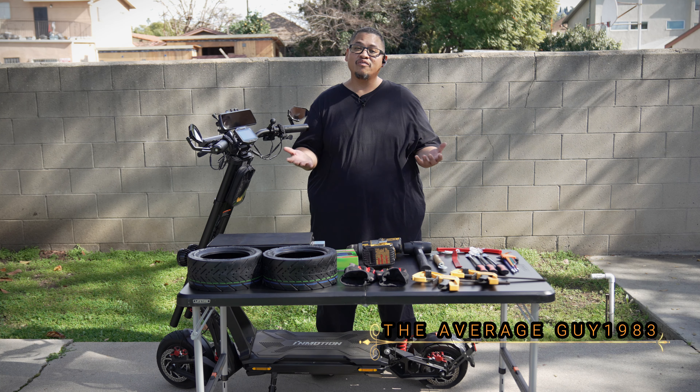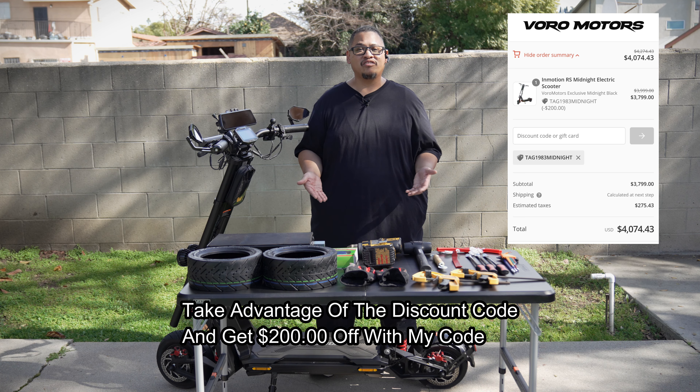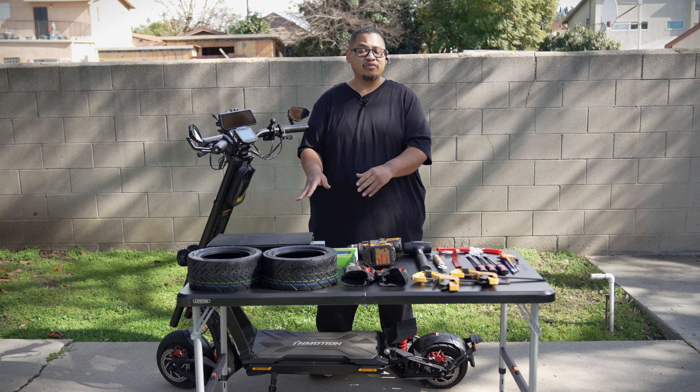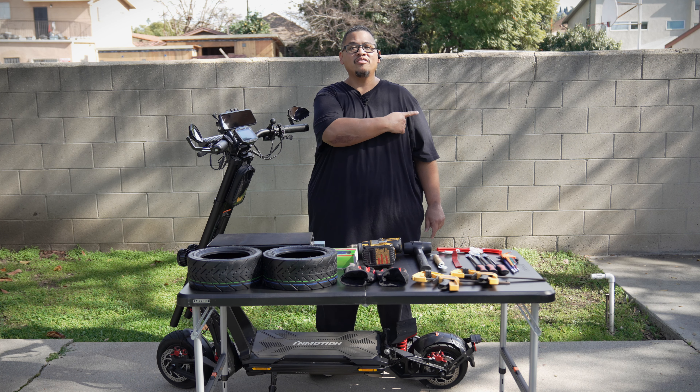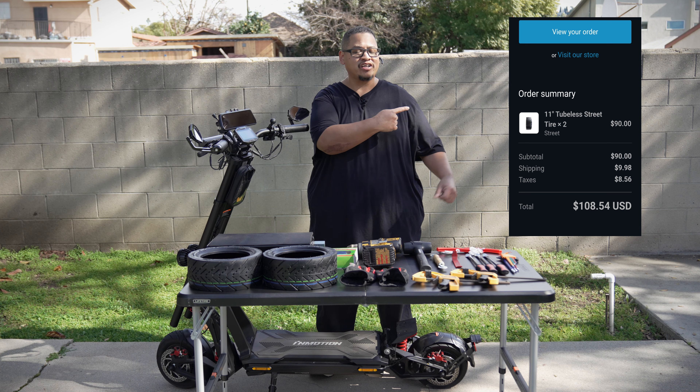I do want to let you guys know that yes, I do have some tires here that I purchased at Voro Motors for $45 a piece. I want to give you guys a disclaimer: yes, I am an official partner of Voro Motors, however I cannot get any kind of discounts whatsoever on any accessories or scooters because I would be violating the terms and conditions of the partnership. I paid full price for these at $45 a piece — here is a screenshot of what I actually paid, which was about $108 and some change.